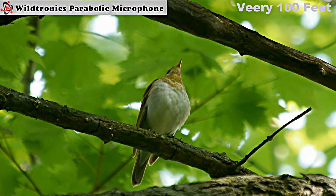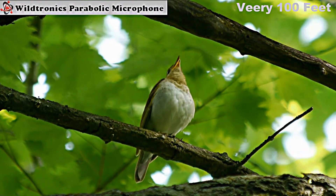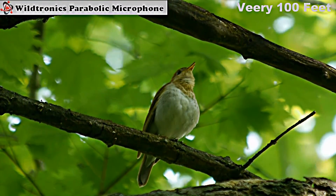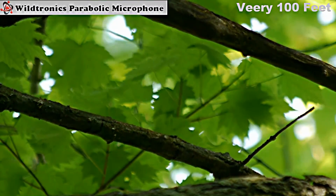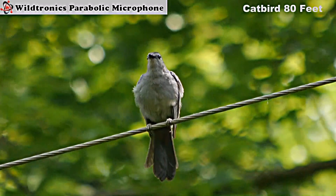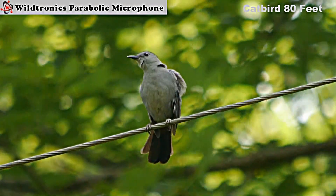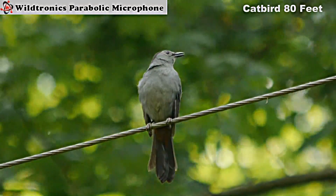[Birds chirping — parabolic microphone demo]